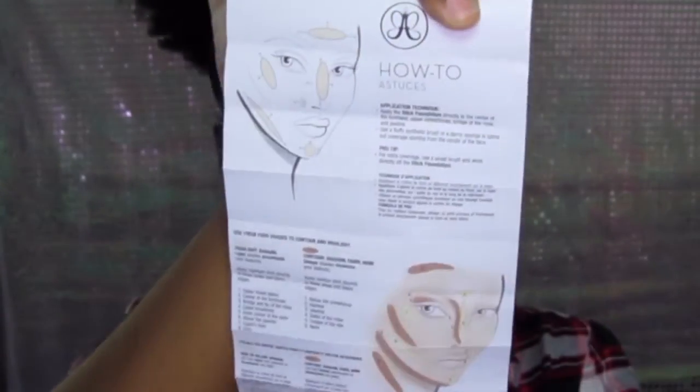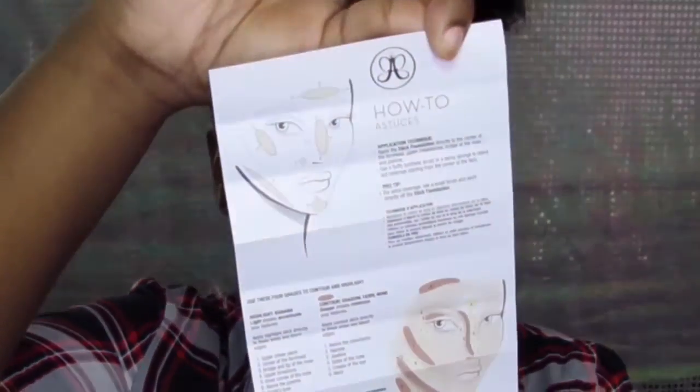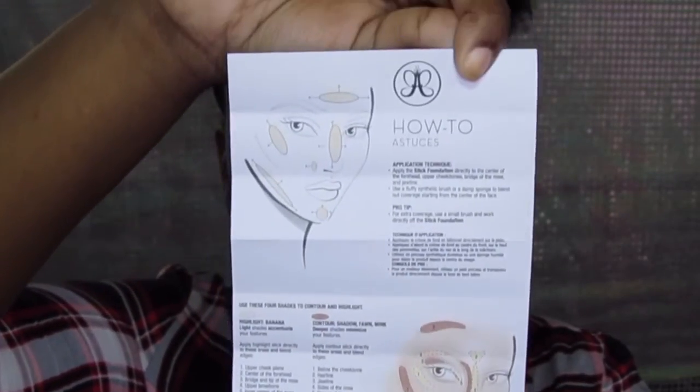Something I didn't mention — inside the box there's actually a piece of paper. It shows you how to apply the foundation stick, and if you were to buy three sticks — your shade, a lighter one to highlight, and a darker one to contour — it shows you exactly how to highlight and contour your face using their foundation sticks. Pretty cool that they included that.